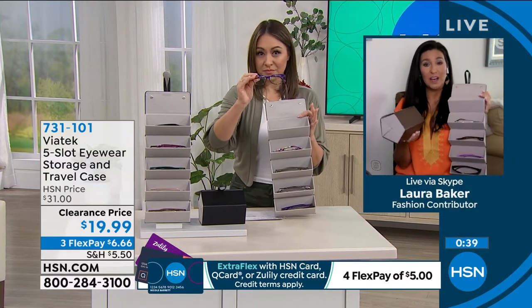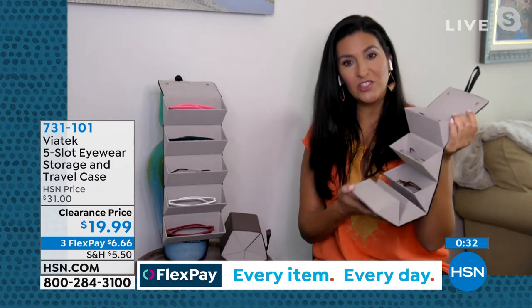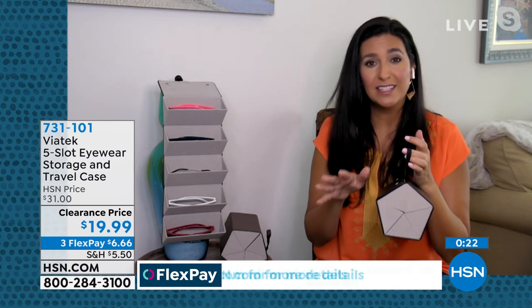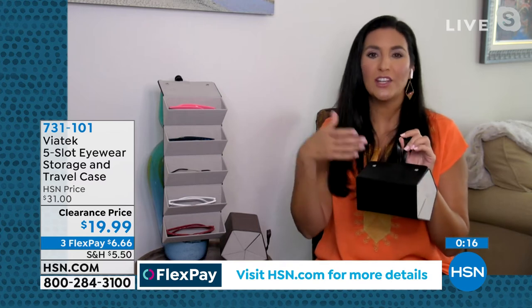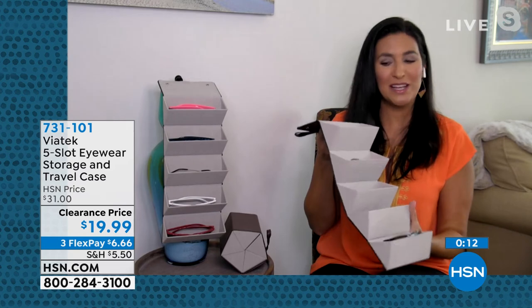The nice part is it's really compact — about seven inches long by five inches all the way around. While it holds five sunglasses, they all nest right into each other, then it snaps into place and you're good to go. It's great for that gift person who loves their sunglasses. My best friend has a ton of sunglasses and they're always scratched and destroyed — this is exactly what she needs.